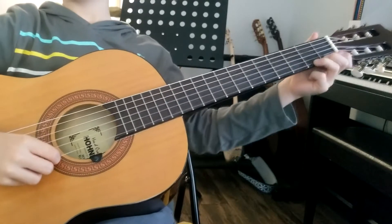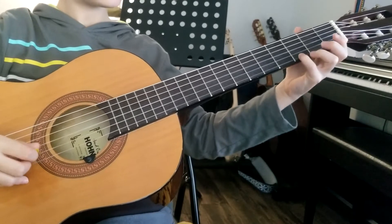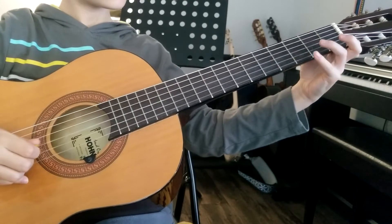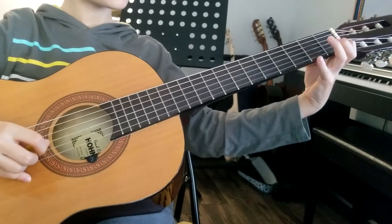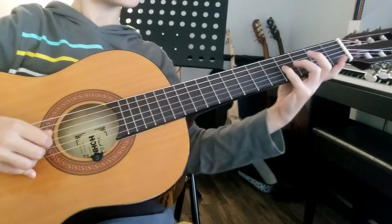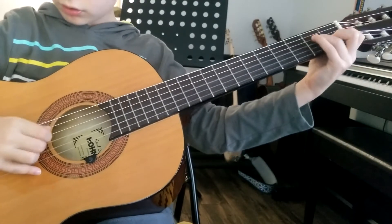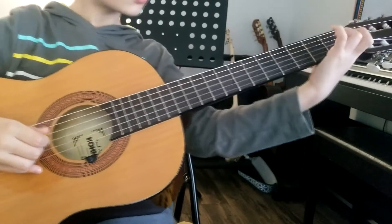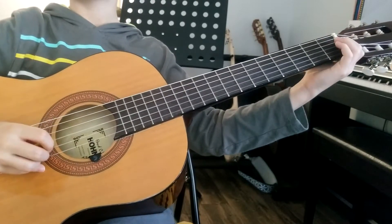Alright, so here's the G lick, very slowly.